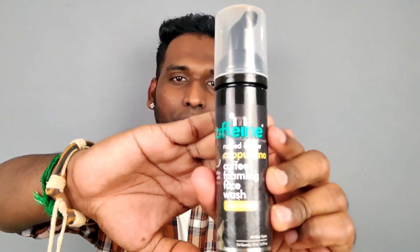While I use the scrubber, we will also use the face wash. It is not good for our skin to use a scrubber. But this is just a pumping model, that is why I use it. The product is Naked and Raw Cappuccino Coffee Foaming Face Wash.